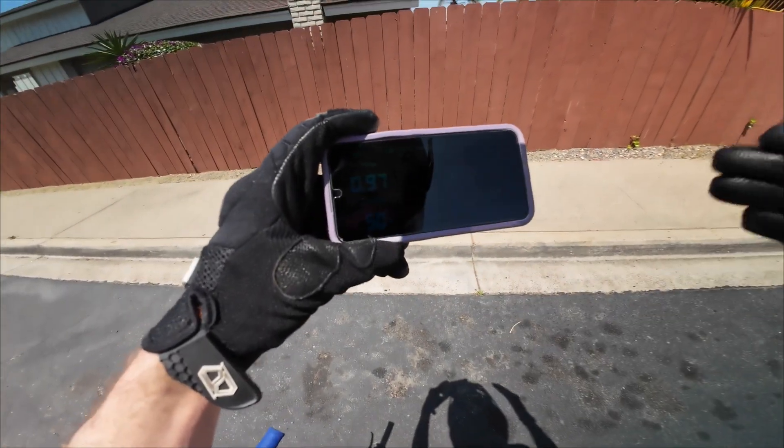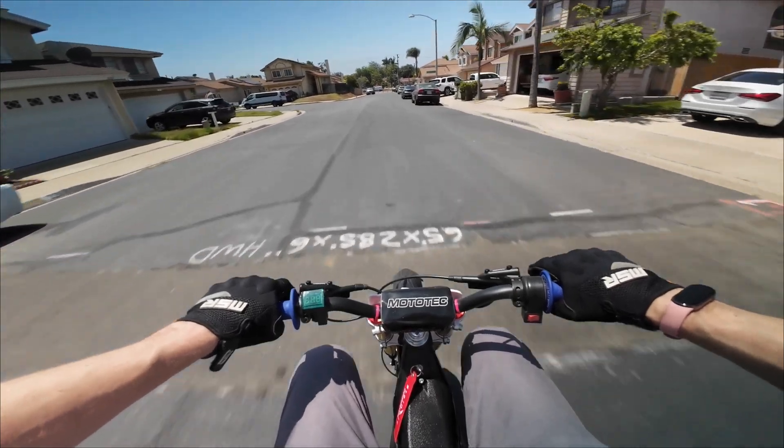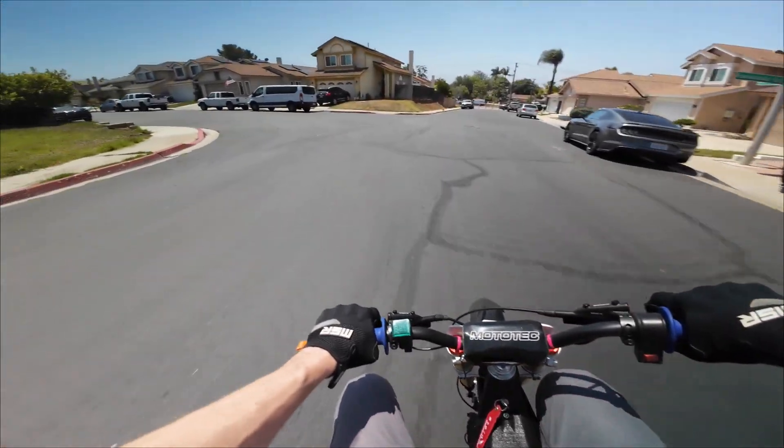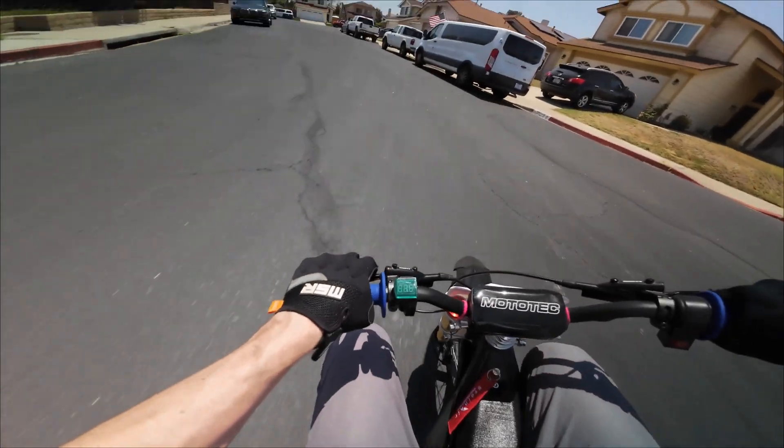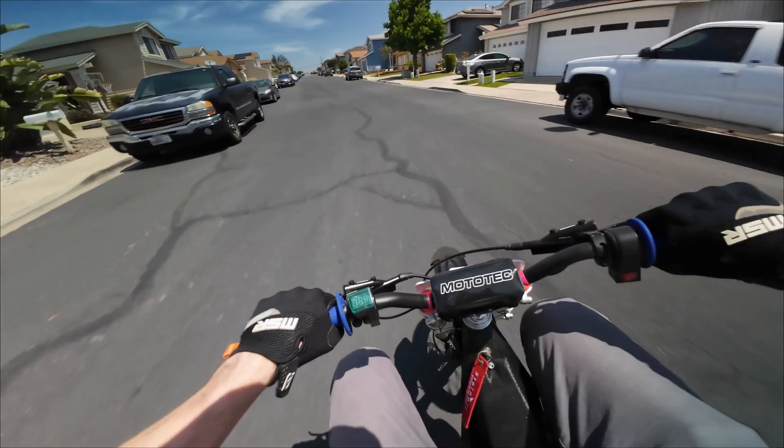I'm sure we could get up into the fifties with a little more tuning and with some more distance. You also got to wonder how much the tires have an effect, because this is the bike with the knobbies. So if this had the supermoto setup, how would it perform then? I think we're going to have to find out.